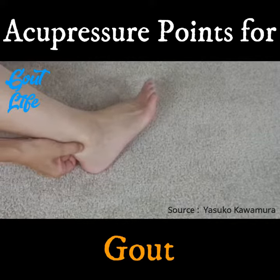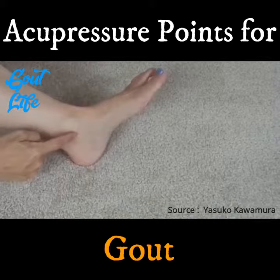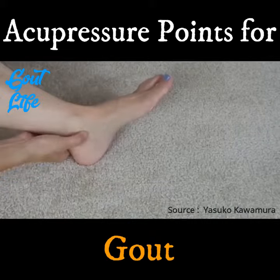There's another one by the inner ankle bone. It's the depression below the inner ankle bone. This is called Kidney 6.